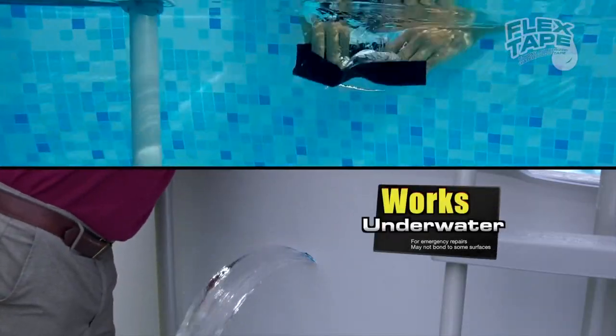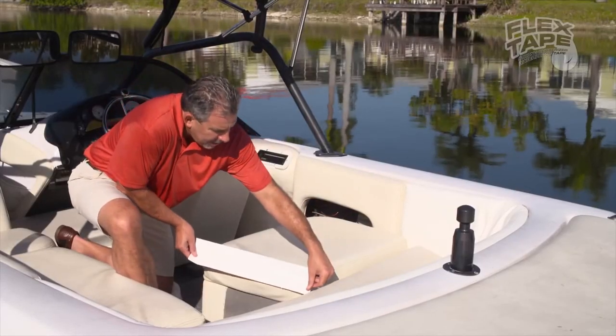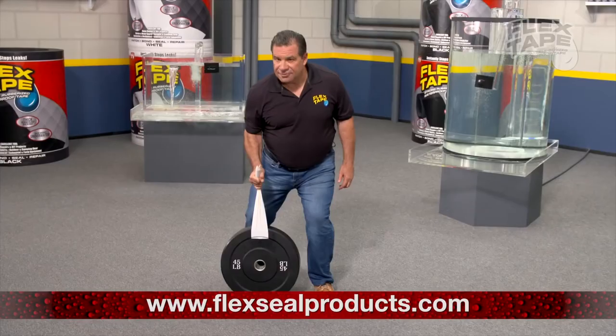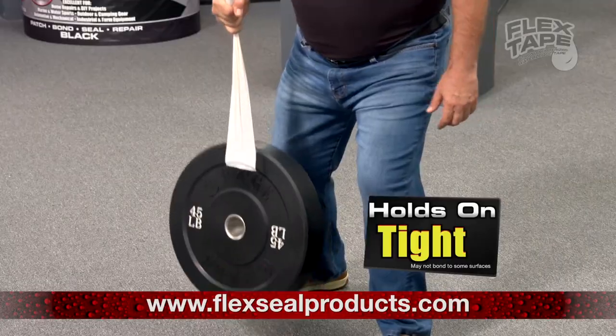Now you can repair pools and leaky spas without draining them. Flex Tape is perfect for major damage on marine vessels, campers, and RVs. Flex Tape is super strong, and once it's on, it holds on tight.